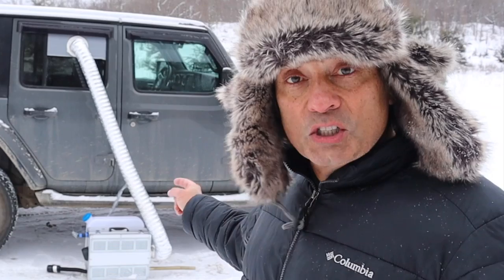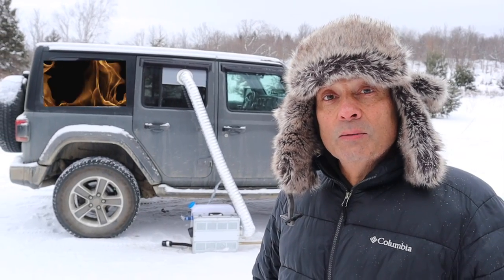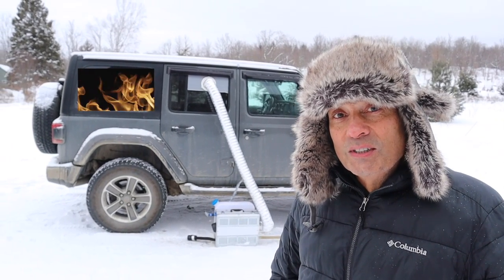Hey, welcome to Cheaper Jeeper TV, the show that helps you get the most for your money so that you get the most for your Jeep. I'm Dino, your host. On this week's episode, due to subscriber requests, we're going to do an update video on the Chinese diesel heater. We're going to talk about the pros and cons, some new design improvements, and then some other installation options. So stick around.